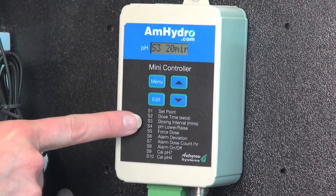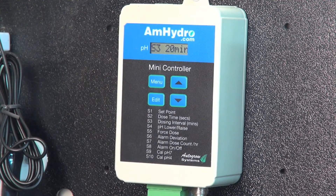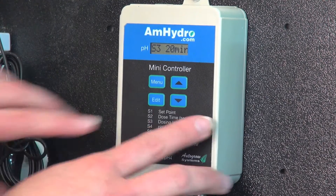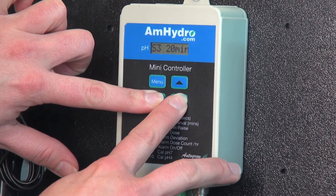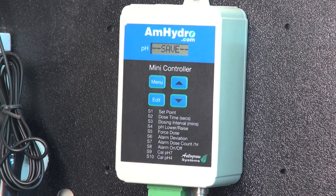If I go down to S3, that's my dosing interval — that's how long it waits between doses, and I have it set at 20 minutes. If I wanted to change this to 15 minutes, because it's a pretty small reservoir, I hit Edit, get to 15, release, and that's it.